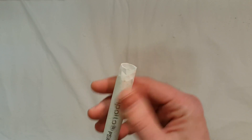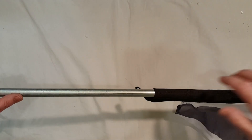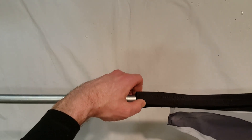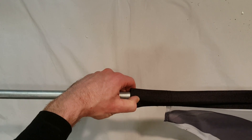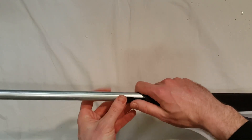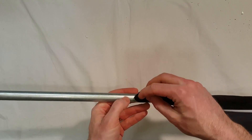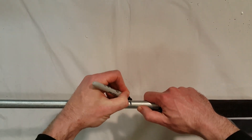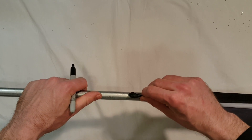Now we're going to put the flag on and determine where the eyelet goes — the point where the flag hooks on once it's stretched tight. I've got my flag on and I'm pulling it down until it gets nice and tight and the flag bends where I want it at the top. Once I get it to that point, I'll mark where this little loop is so I know where to put the eyelet. I'll take a Sharpie and put a little mark on there, right where I want it to stretch to.